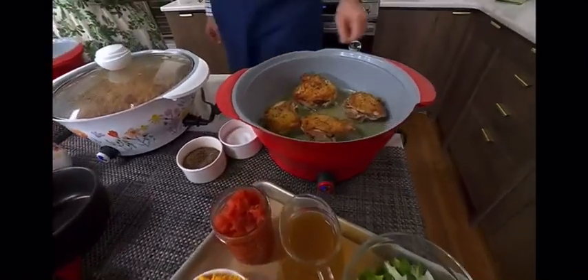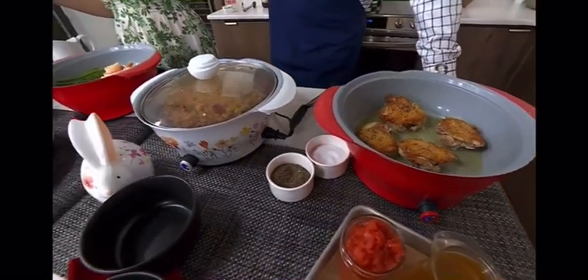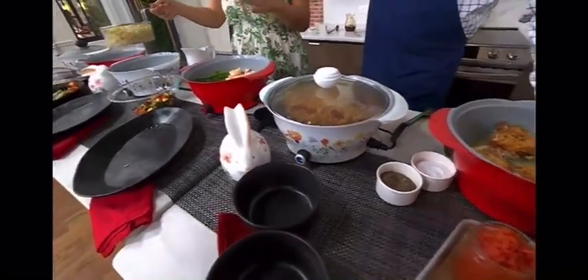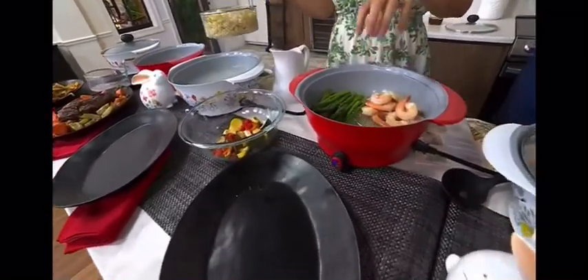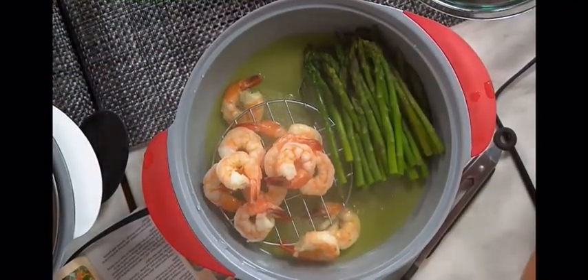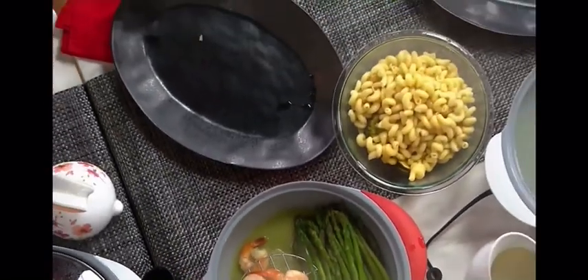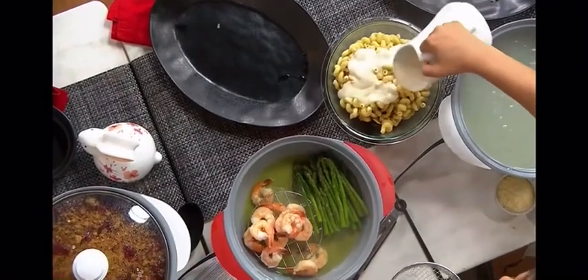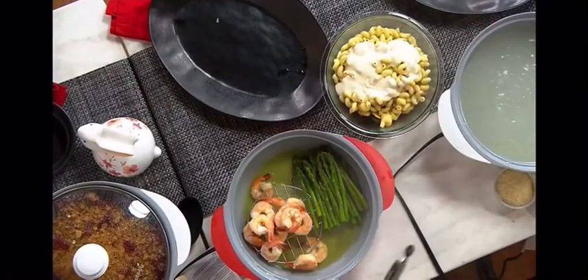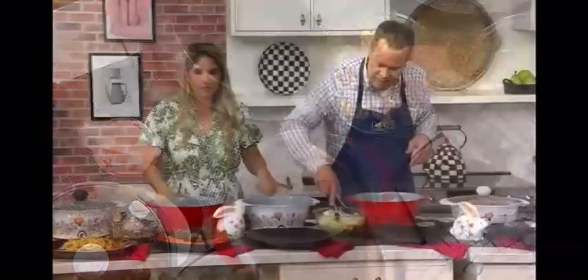You're able to do dessert in here — sauté, boil, steam, slow cook — really everything and anything. We did shrimp in here with the steaming basket and asparagus. I've got my pasta in here and I'm going to put it with my veggies and a little sauce. You toss that, and you get the veggies, Alfredo sauce, and pasta all mixed together — that's the base of your dinner at four-quart capacity.